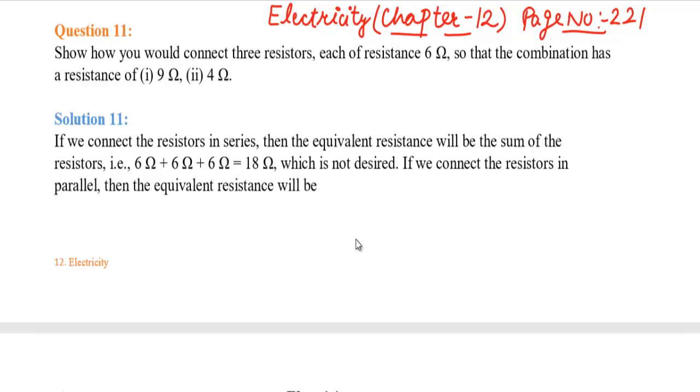Hello students! Welcome to Toppers Jones! In today's video we will see Class 10 Electricity Chapter 12, Question No. 11, Final Exercise, page No. 221. If you are new to our channel, subscribe and press the bell icon so you can get notifications. Watch the video until the end. Let's start from Question No. 11.